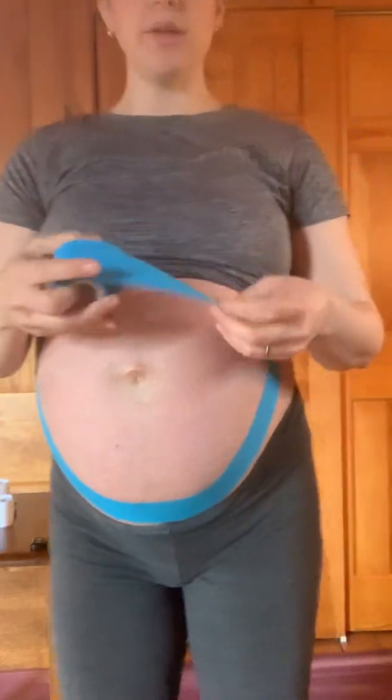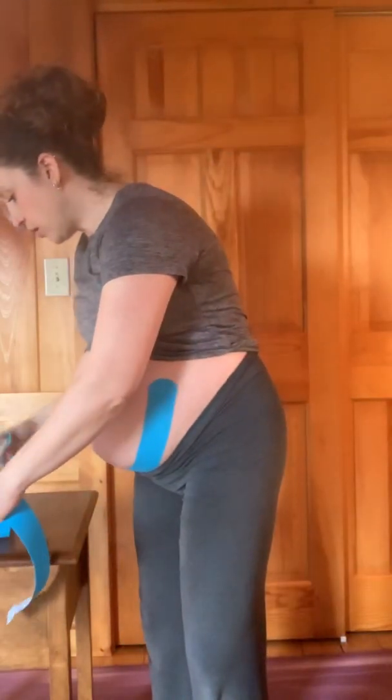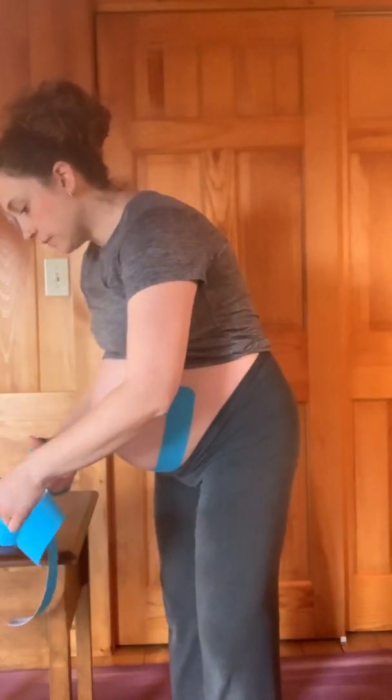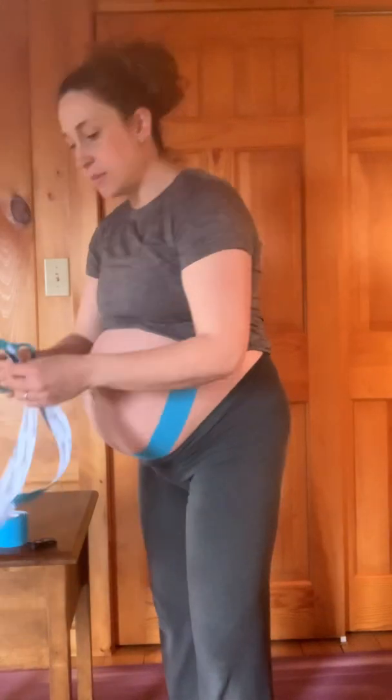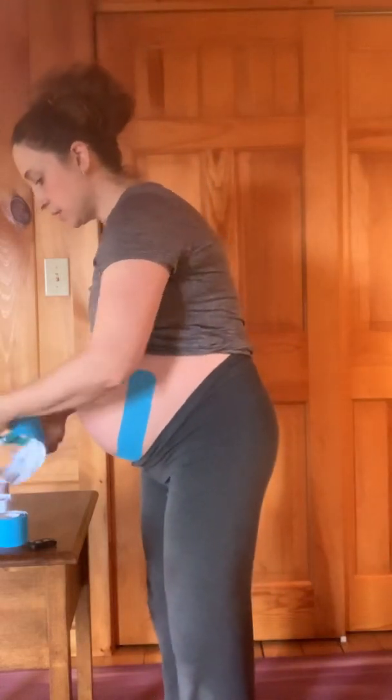The other two pieces we're going to crisscross, starting down low and coming across either side of the belly button. That's going to help support the abdominals and take any pressure off that you might be feeling in the center of the belly. The belly does need to separate some — the linea alba is the soft tissue that holds the rectus abdominis, that long muscle in the center, together. It does need to stretch to accommodate your growing belly, but sometimes it can be rather uncomfortable, so this will help take some of that pressure off.